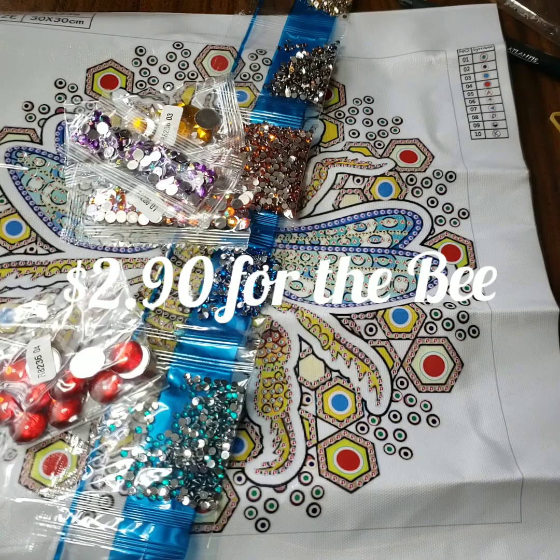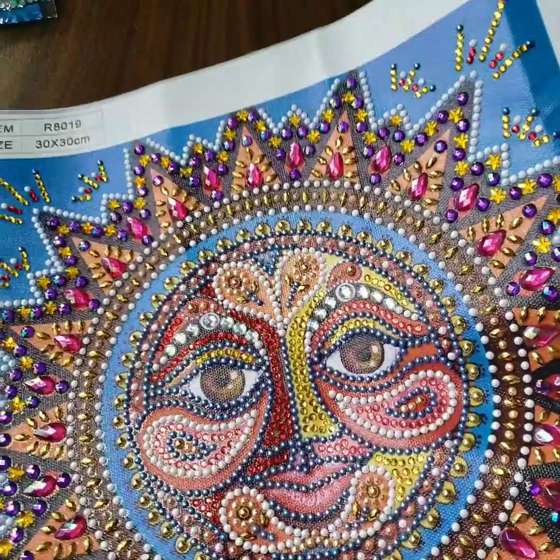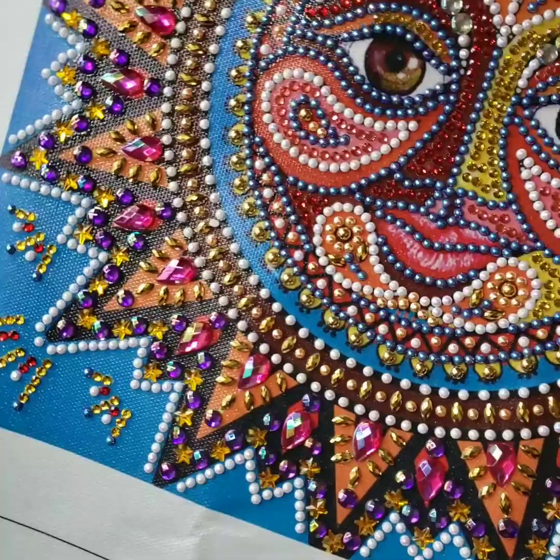Actually, let me show you my finished sun because why not? Here it is - the finished product. Isn't it pretty? It's super bright, super shiny - look at that. I am going to frame this because I want it in my room. Yes, I do recommend the shop.